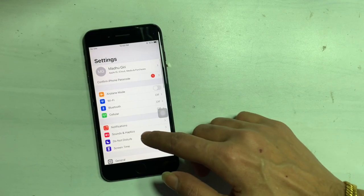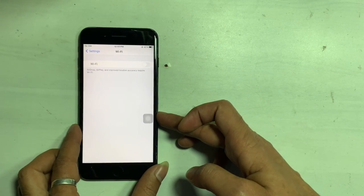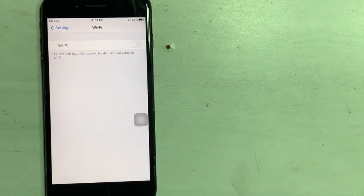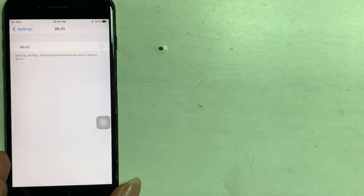A Wi-Fi toggle grayed out on your iPhone usually indicates a hardware-related problem with Wi-Fi. There are a couple of possibilities — sometimes it's just a minor firmware glitch. First, try a network reset or restart your iPhone.